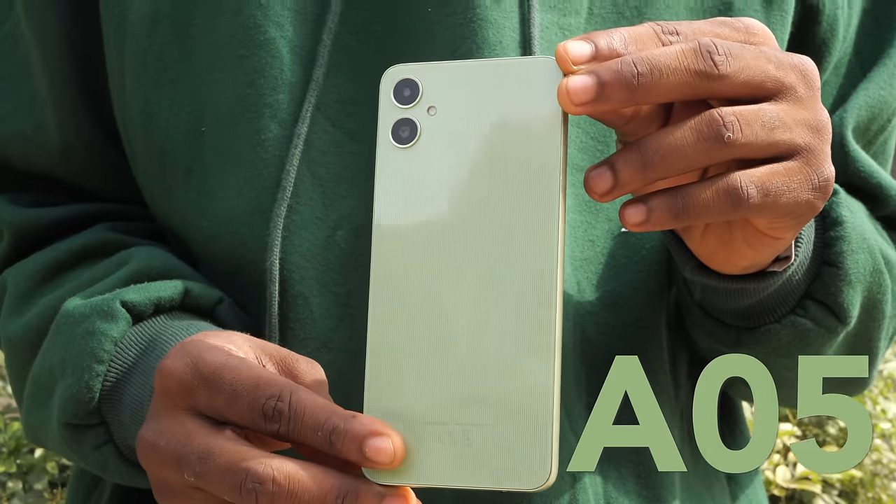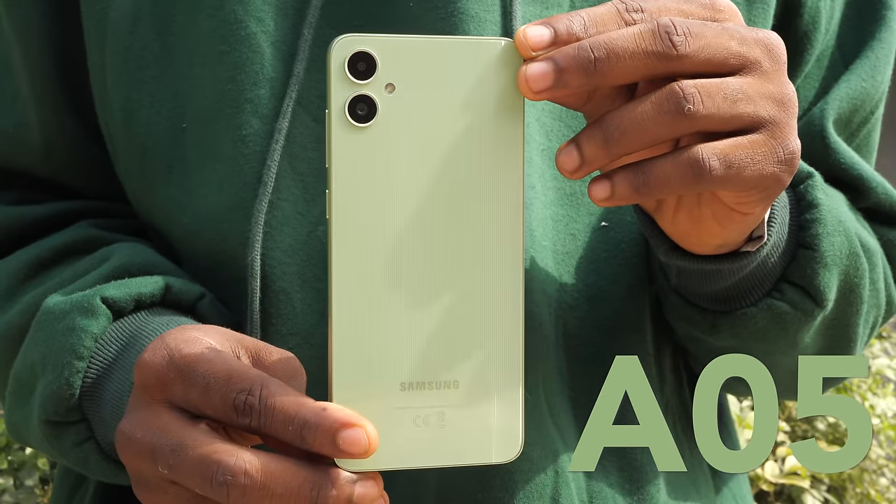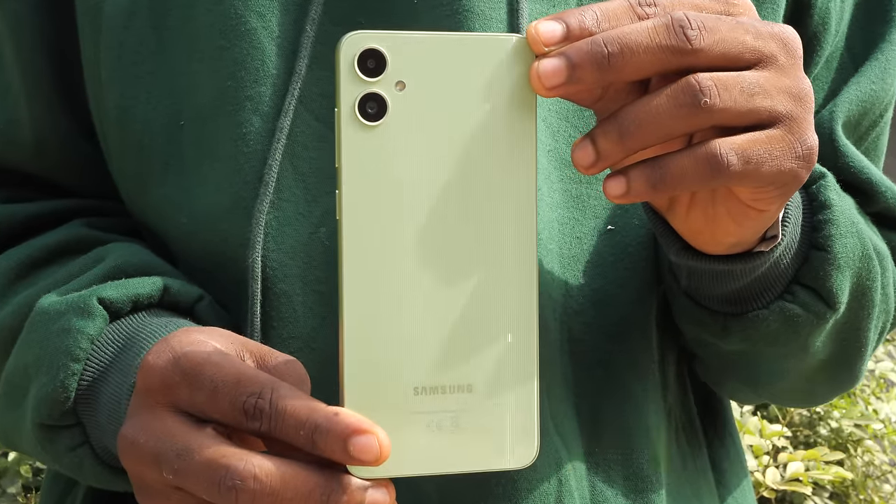Some people feel that Samsung's budget A series devices are kind of pricey, especially when you look at their specs on paper. But with the A05, it almost seems like Samsung's listening, because they made some really good choices — but they still also made some not so great choices.